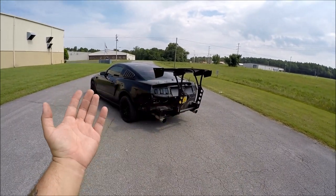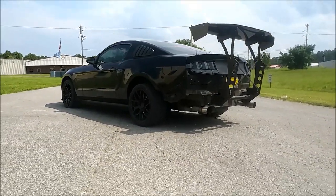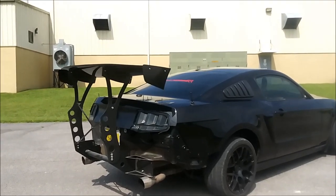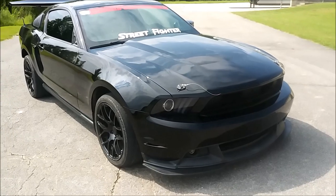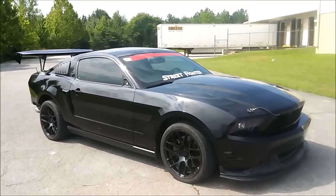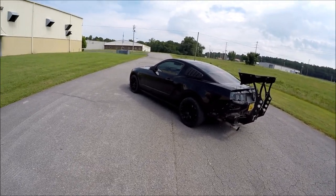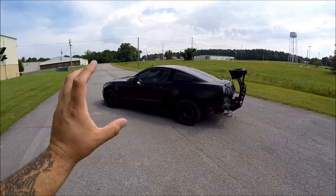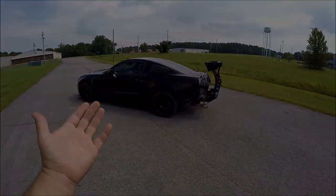Ladies and gentlemen, I want you guys to meet Exhibit A. As many of you guys know, Battle Arrow, which happens to be the company that makes the chassis spoiler, does not make them for what is literally one of the best-selling, most-produced Mustangs ever, the S197.